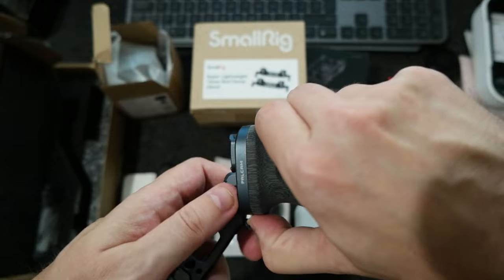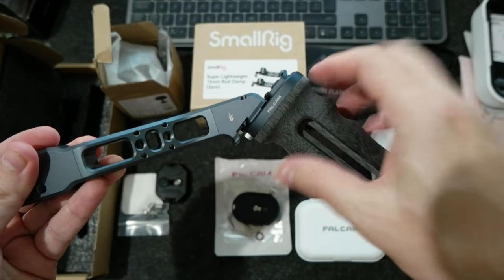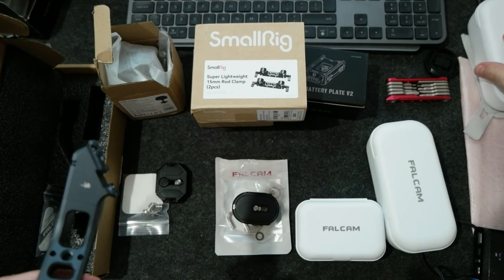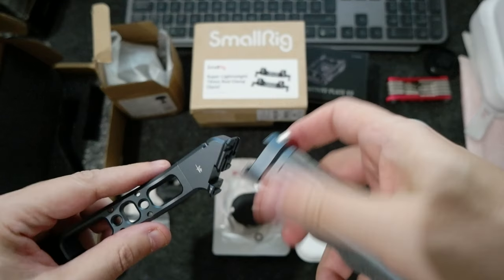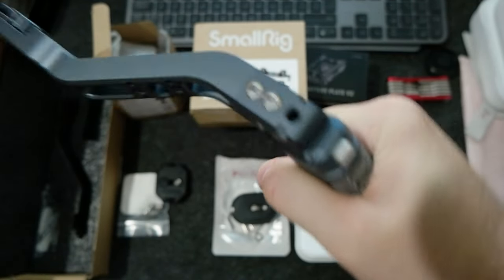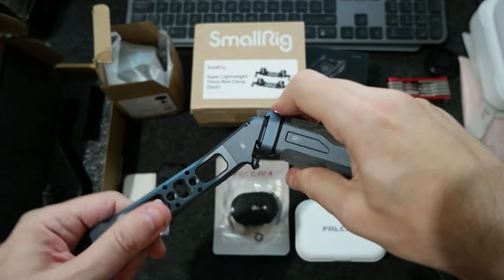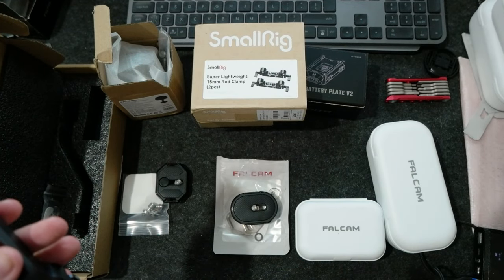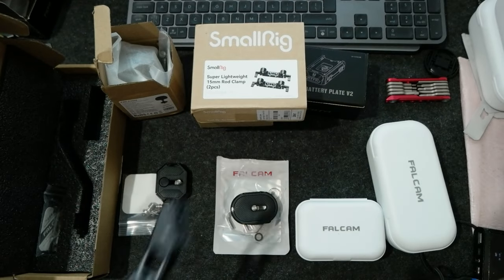It does fit. The other one that fits is slimmer and is used for the camera — you can touch this and move the gimbal up and down, all using the F22 system, so you can use it basically everywhere you want. The Falken system is really flexible and good in my opinion.